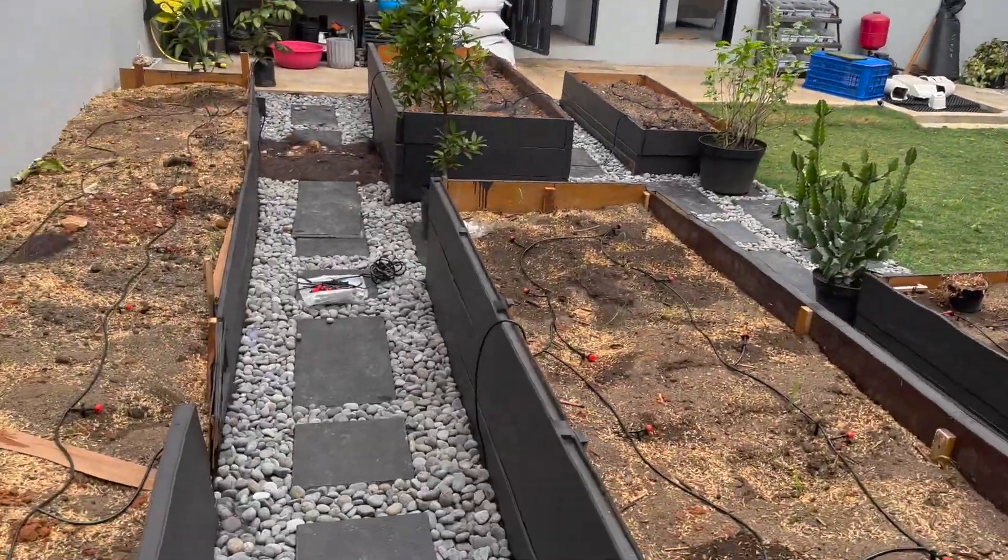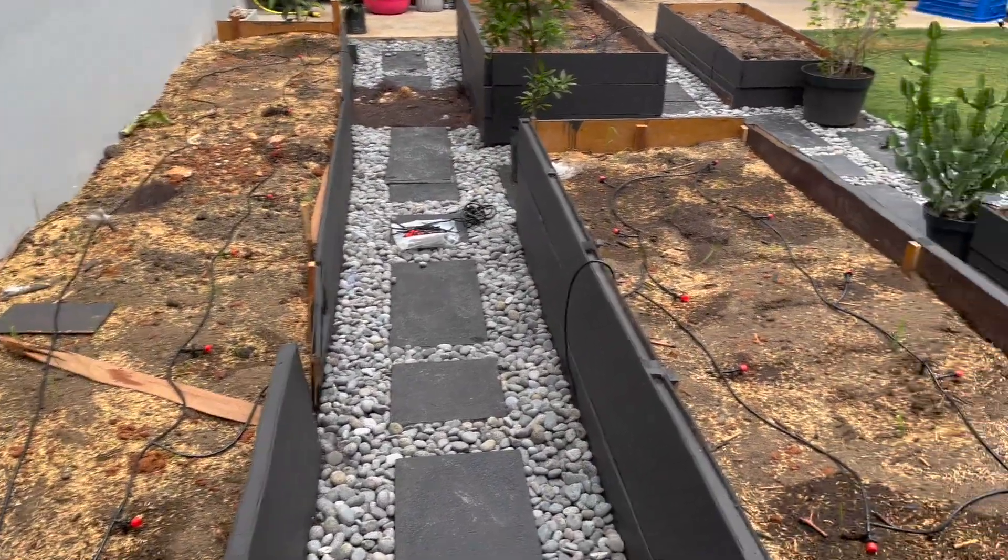Bye bye garden — so we continue tomorrow.